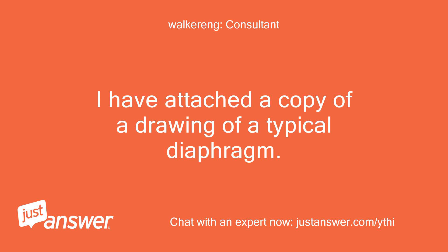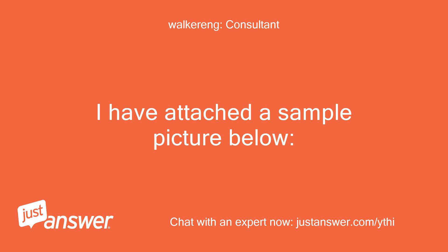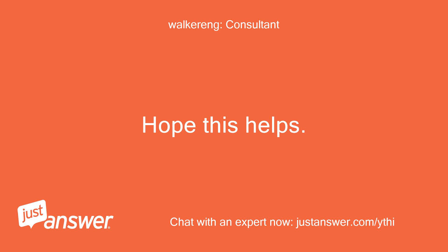I have attached a copy of a drawing of a typical diaphragm. The general method to connect the concrete deck to the steel beams is to use studs welded to the top flanges of the beams. I have attached a sample picture below. Hope this helps.